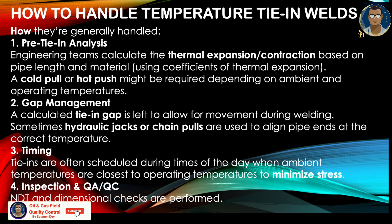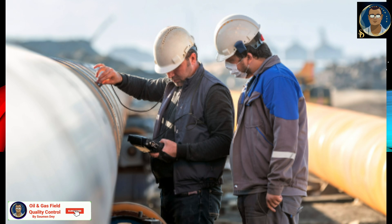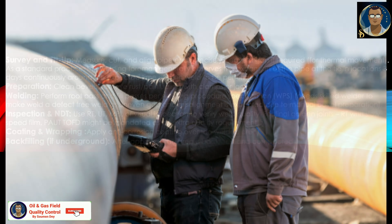Inspection and QA/QC: NDT and dimensional checks with special requirements must be performed. Before performing a temperature tie-in weld, the construction engineer shall determine the highest practical tie-in temperature for each tie-in weld. The tie-in temperature shall be within the range stated in the project specifications. For above-ground restrained pipelines, the final welds shall be made at or above the mean pipe temperature for the three days prior to final tie-in, and this mean temperature shall be recorded as the actual tie-in temperature for the pipeline.